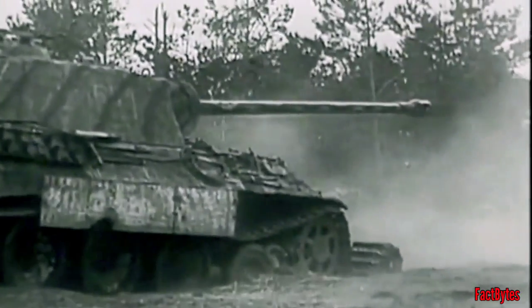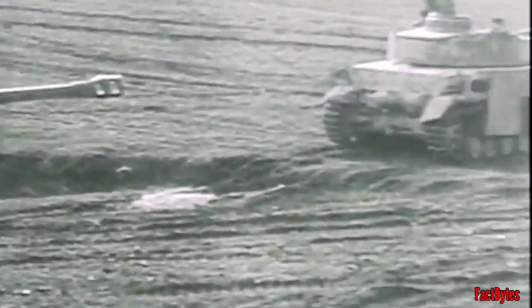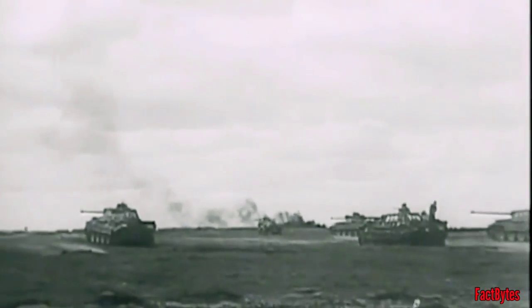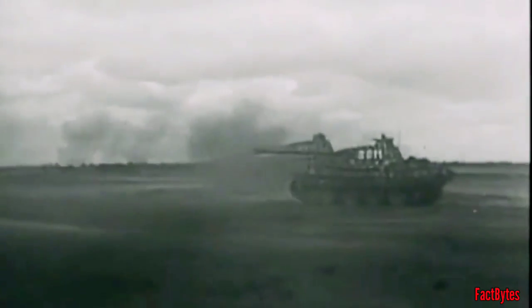The 75mm KwK 42 L70, installed in the Panther tank, was by far the greatest 75mm gun fielded in any tank during World War II. High velocity combined with superior sights made it highly accurate, and this 70-caliber long gun only weighed 1,000 kg. Its ordinary armor-piercing round, the Panzergranate 39-42, had a velocity of 995 meters per second and could penetrate up to 138mm of rolled homogeneous steel at 100 meters on a 30-degree slope. It was capable of penetrating the front of both the T-34 and the M4 at distances up to 3,000 meters.